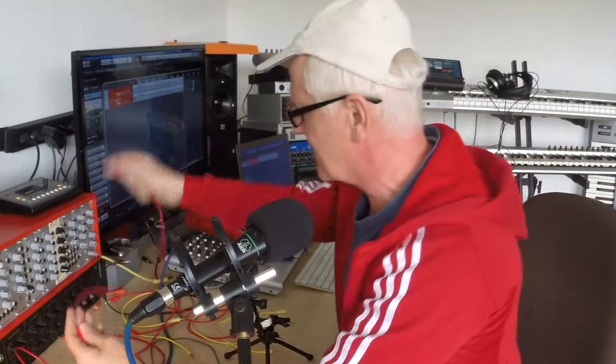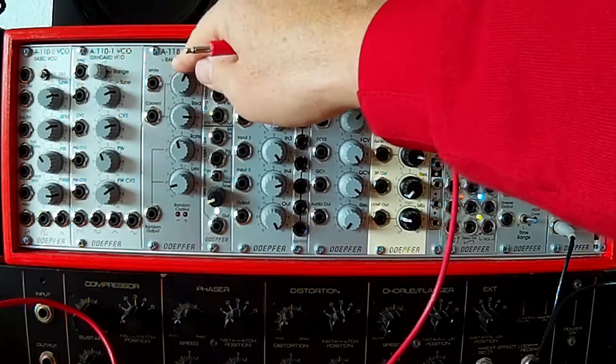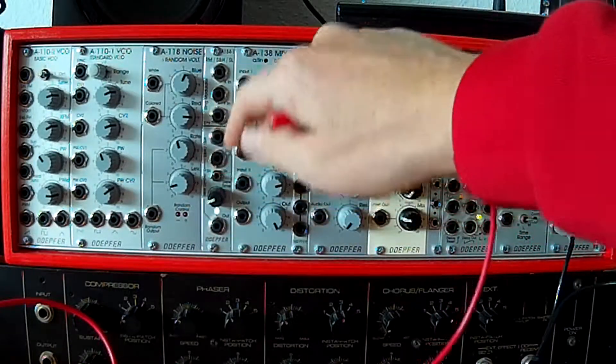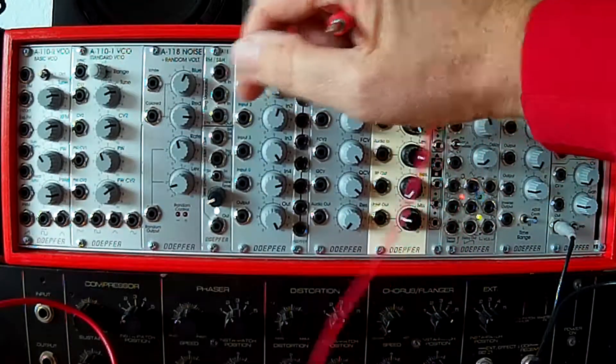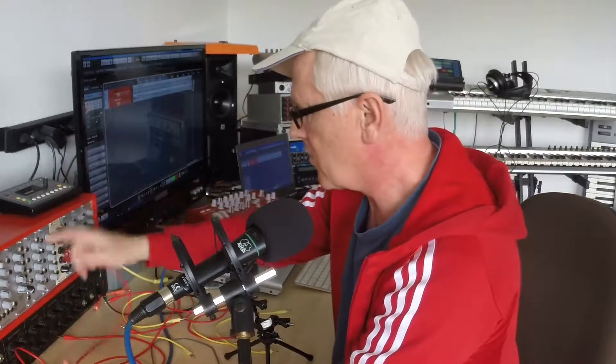If you want to trick the guys in the music store with expertise, do this sample and hold thing. It's a little bit more complicated. What I need is the noise — I need a random voltage. The AA118 from Doepfer is okay for that, and then you need a sample and hold module. I got this A184-1; it also does sample and hold but also does other things like a slew limiter — a nice little thing in one place for many things.